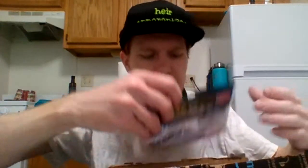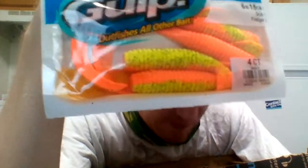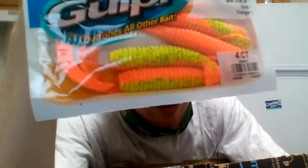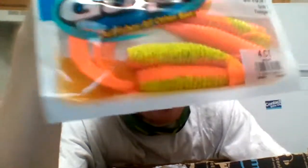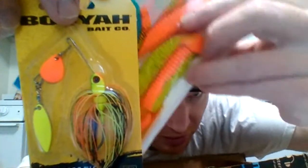Then I got some Gulp fire tiger — Berkeley, probably smells crappy — four count. I'll show you why I got them: they're my spinnerbait trailers. They'll also be on my bladed jig, but I haven't got the bladed jig that goes with this yet, so that'll be in a future unboxing. Anyway, they're paired with this — a Booyah Pawn Magic Fire Bug — and that's why I went with these trailers. See, perfect match.